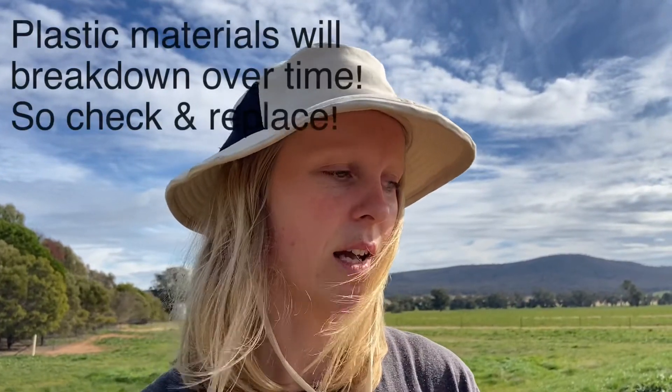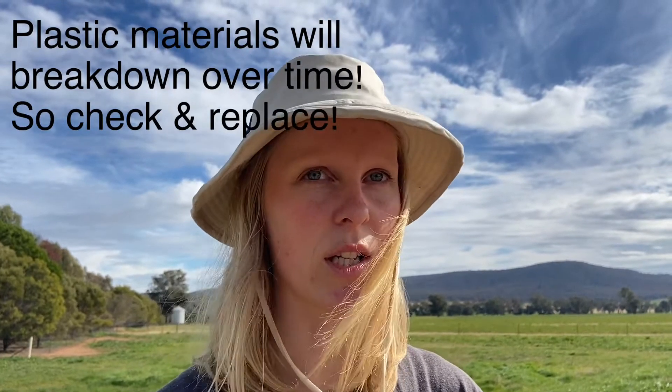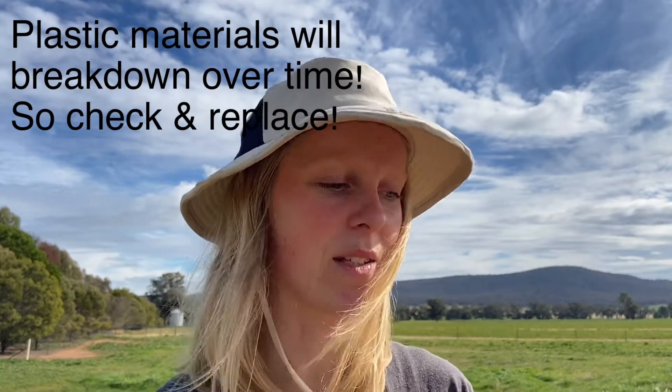For safety as much as anything else we've chosen baling twine, and the same applies to the shade cloth — because they're plastic materials, don't intend to just pop them on and walk away. These rafts are not permanent; you might get a couple of years before they start to sink and you need to make a new one, and that's fine.